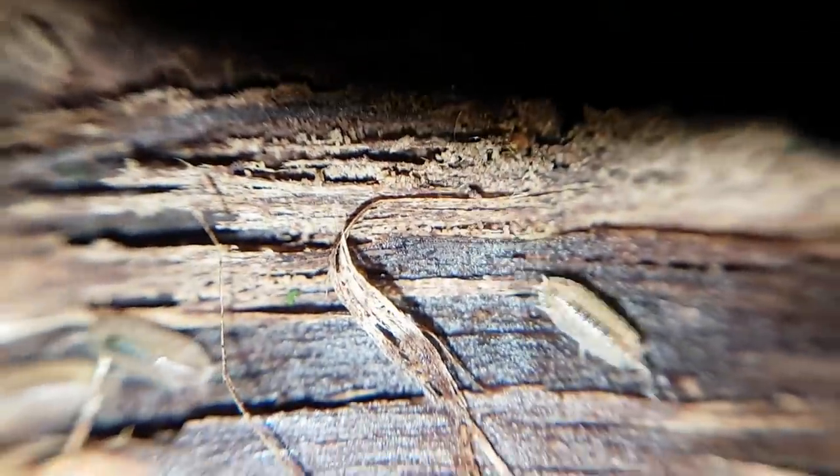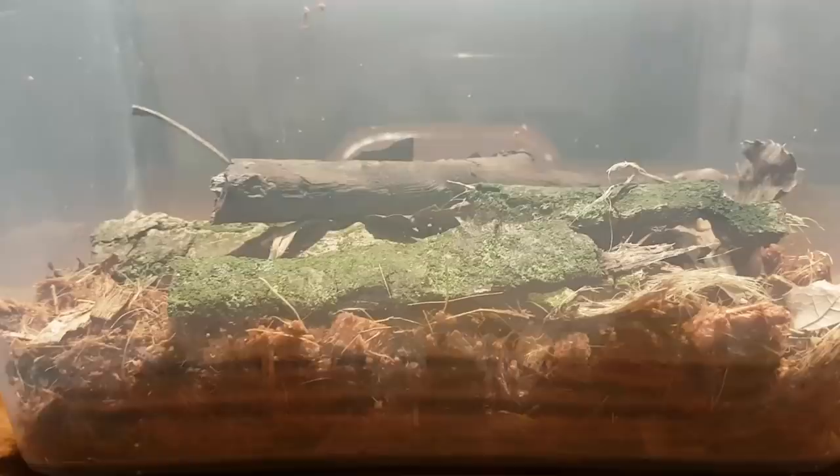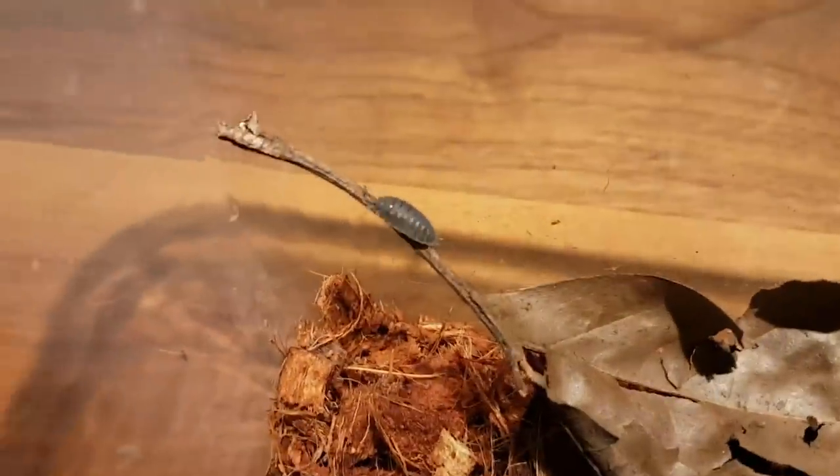Here's a few babies together. A day later, the isopods have settled into their newly furnished home.